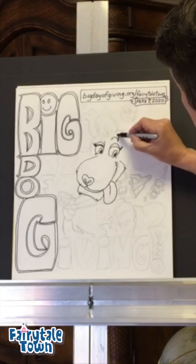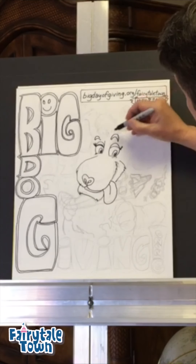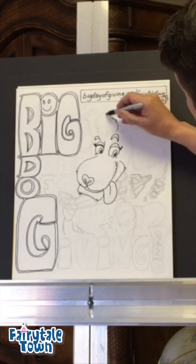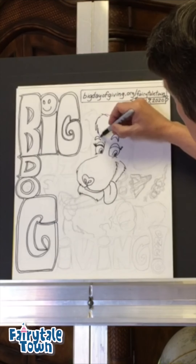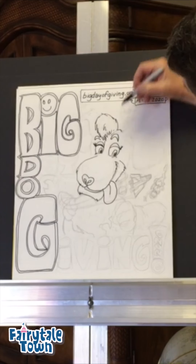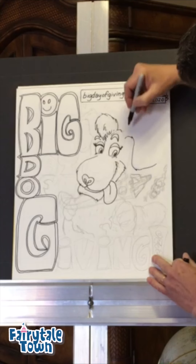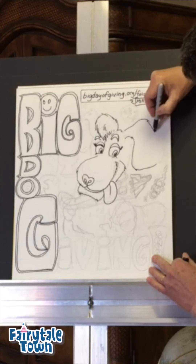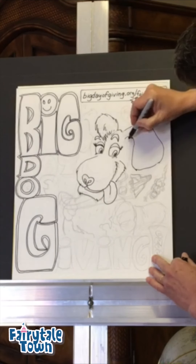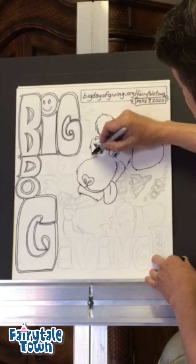We're going to put a half moon here and that's going to represent an eyebrow. Half moon over here, but that's going to get covered up by all the shaggy, shaggy, shaggy hair. Big Dog has not had a haircut in a long time. And then those big old floppy, shaggy ears coming down here. A little shag up here, a little shag there — big shaggy head.